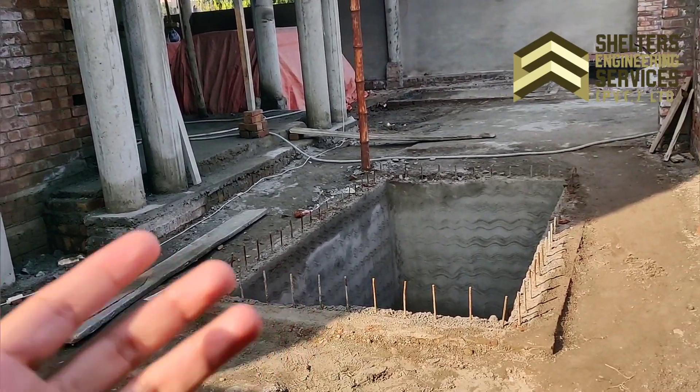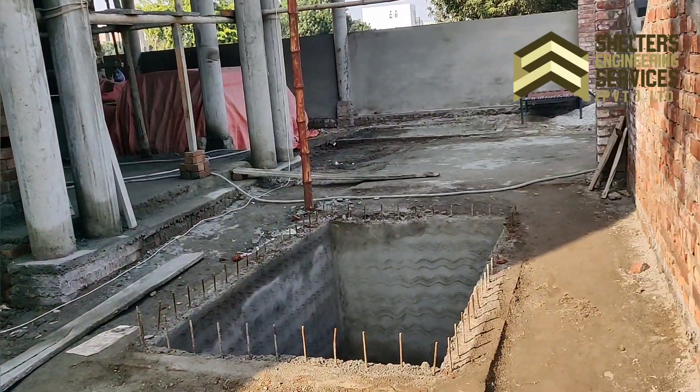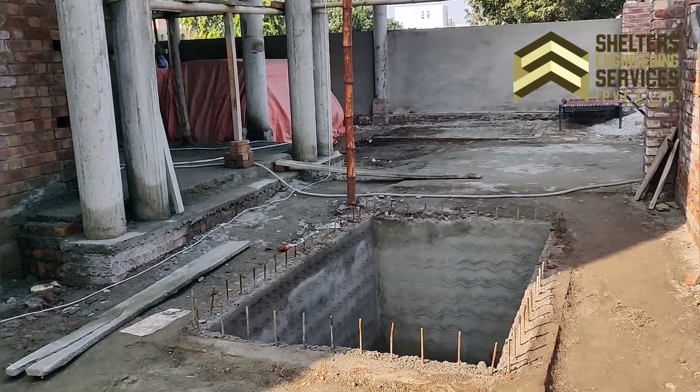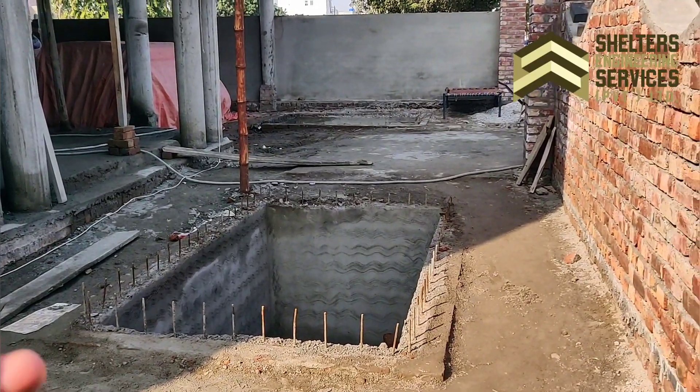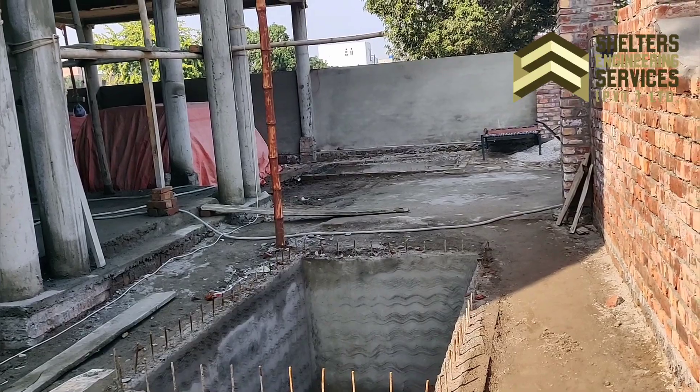The underground water tank can also be built on the back side. Both options are available, but we will check the society bylaws. You will need to decide whether to build on the front or back based on those bylaws.